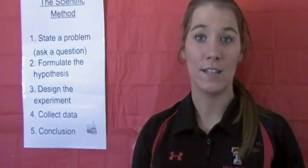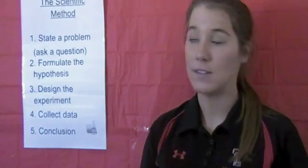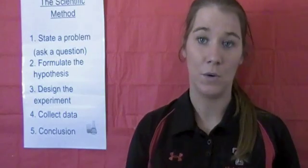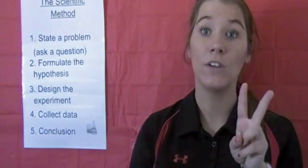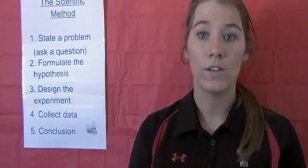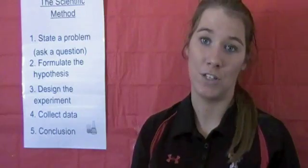Now that you have all your materials, let's start learning about the scientific method. The first step is stating the problem, which is basically like asking a question. Since we will have two different sizes of Diet Coke, our question is going to be: will the Diet Coke have a bigger explosion with the 20-ounce bottle or the 2-liter bottle? Write your question on your worksheet.